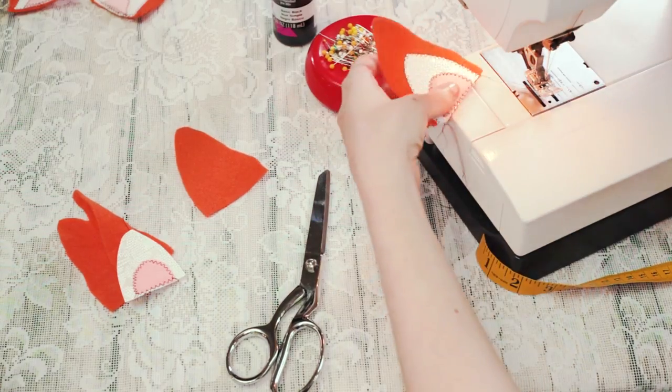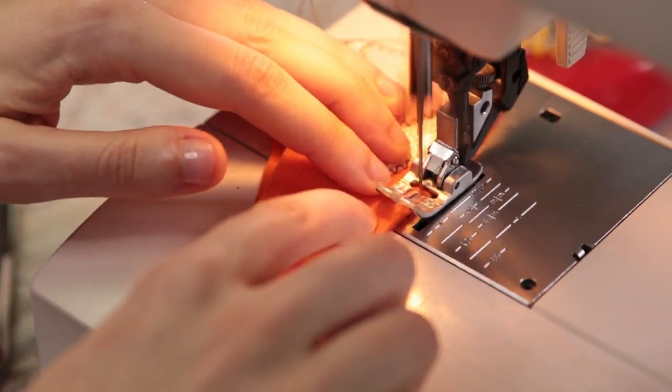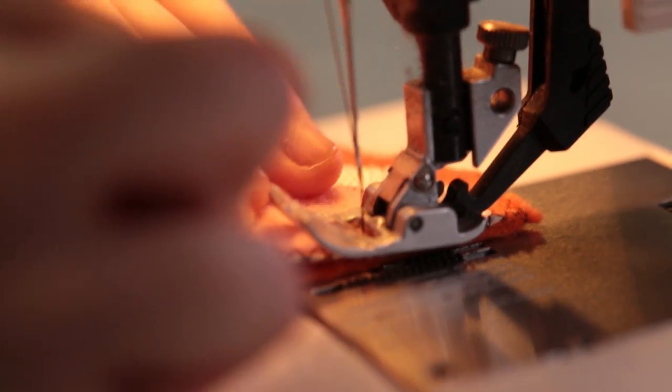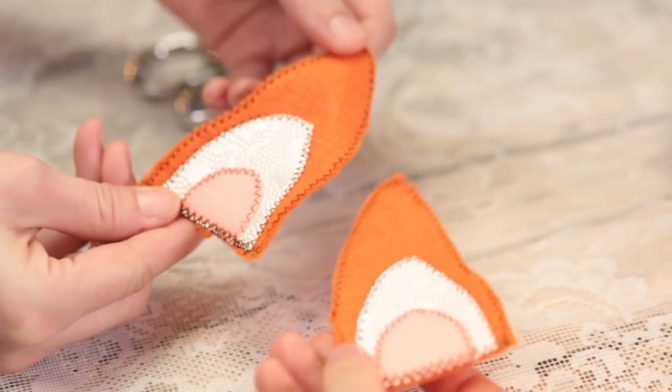Now you have completed your ear front. Take the ear front and the remaining piece and, starting on the outer edge, sew them around the top ear curve with a zigzag stitch. Next, stretch the ear bottoms as best you can and sew them across the bottom. Your ear body is now complete.